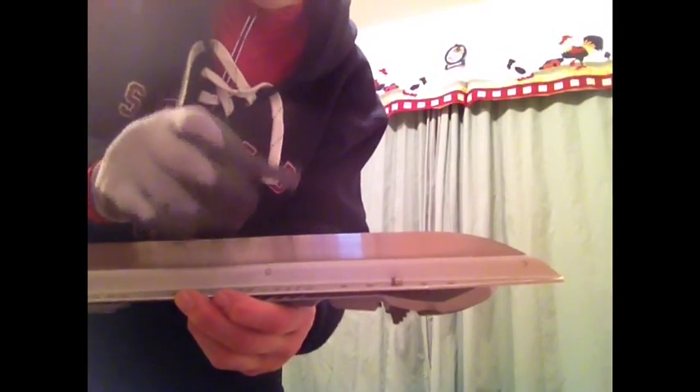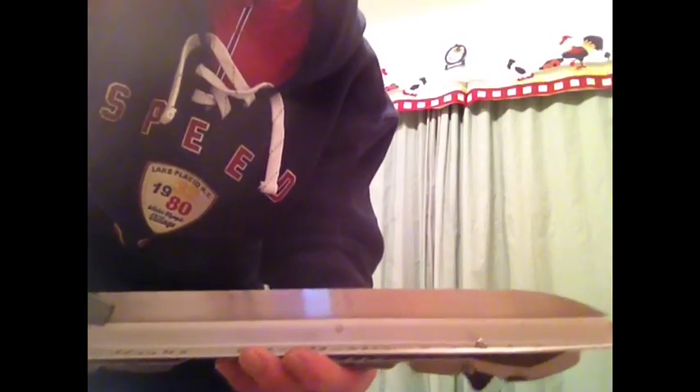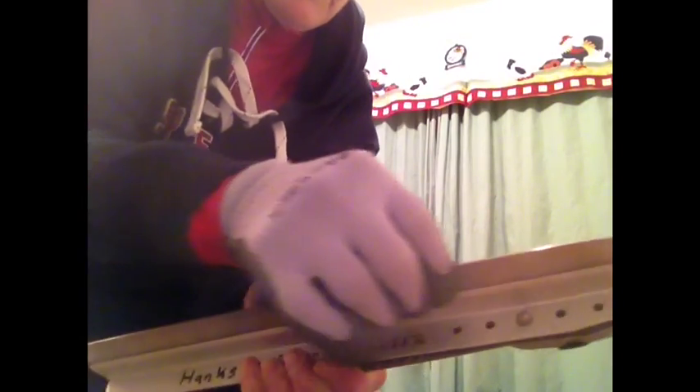The last part of this is removing the burr — the fur — that has formed from all of the grinding. We take a small, fine-grained stone and place it along the side of the blade, then run it up and down the entire length. You'll notice I'm wearing cut-resistant gloves for this, since my hand is going right along what should be a very sharp edge. I do both sides of the blade.